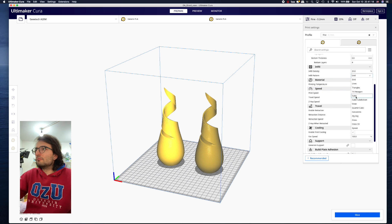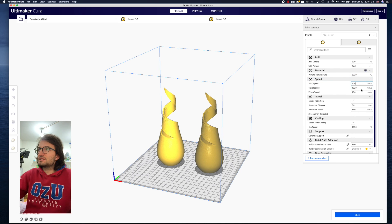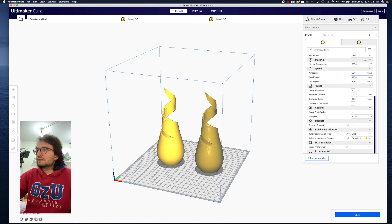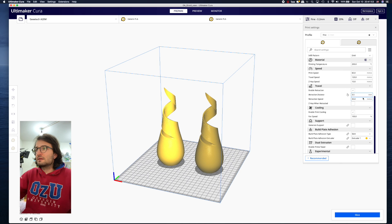With the grid pattern you can make it cubic or gyroid for more strength. Print temperature for PLA is 200°C, bed 60°C, travel speed 120. Enable retraction — the default 0.8mm gives me lots of oozing so I change it to 3.5mm. If you still have oozing, increase in 0.5mm increments and test until you find the right retraction distance.